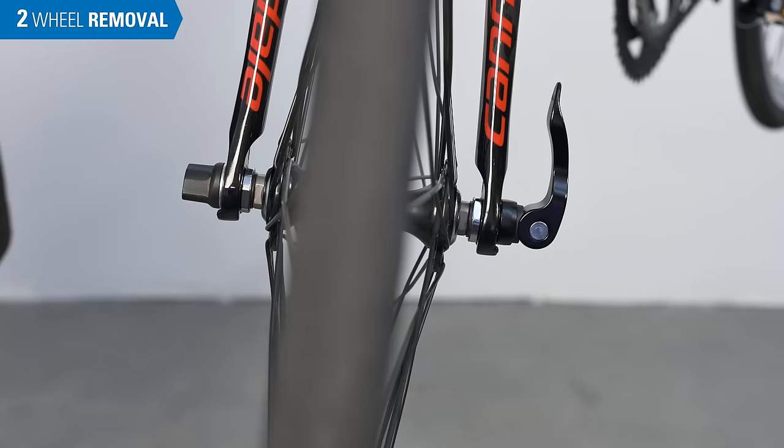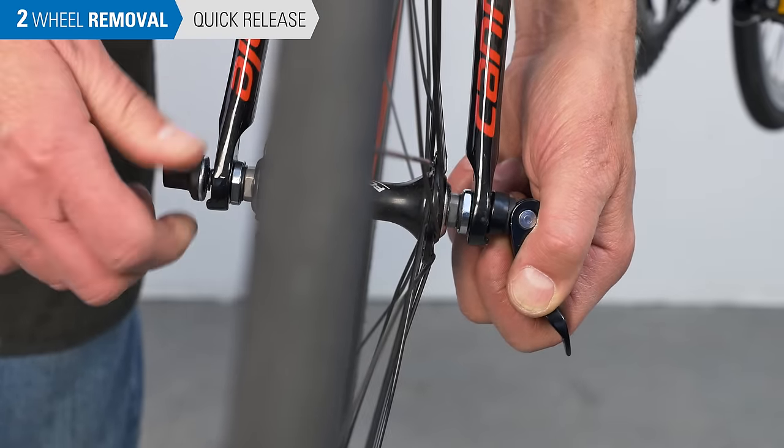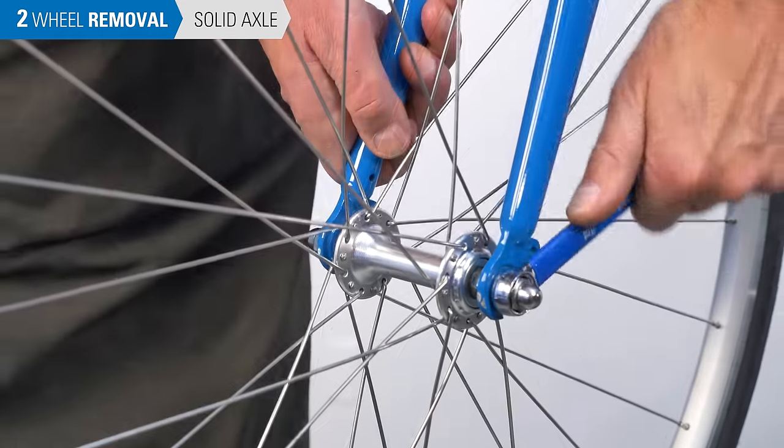Now we can remove the wheel from the frame. A traditional quick release axle uses open dropouts — simply pull the quick release lever outwards, and if necessary, loosen the skewer. For wheels with axle nuts, loosen both axle nuts with an appropriate wrench.